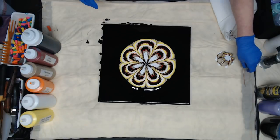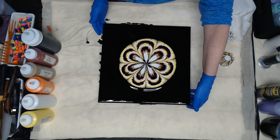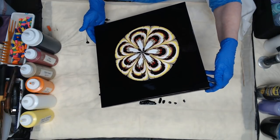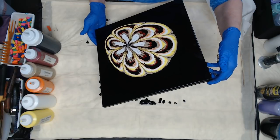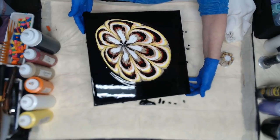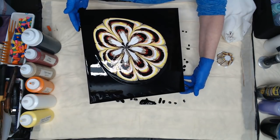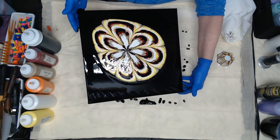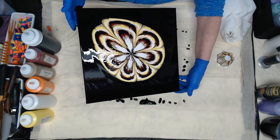Now to tilt. What we want to do is stretch it out a little bit just to get it moving. When you're tilting, watch your center — not so much your edges — watch your center, because you really don't want to lose that flower look.